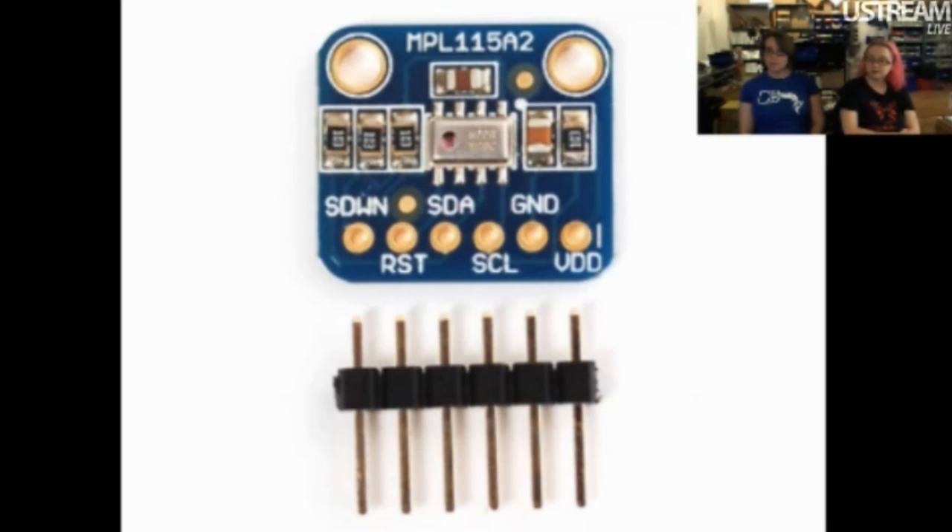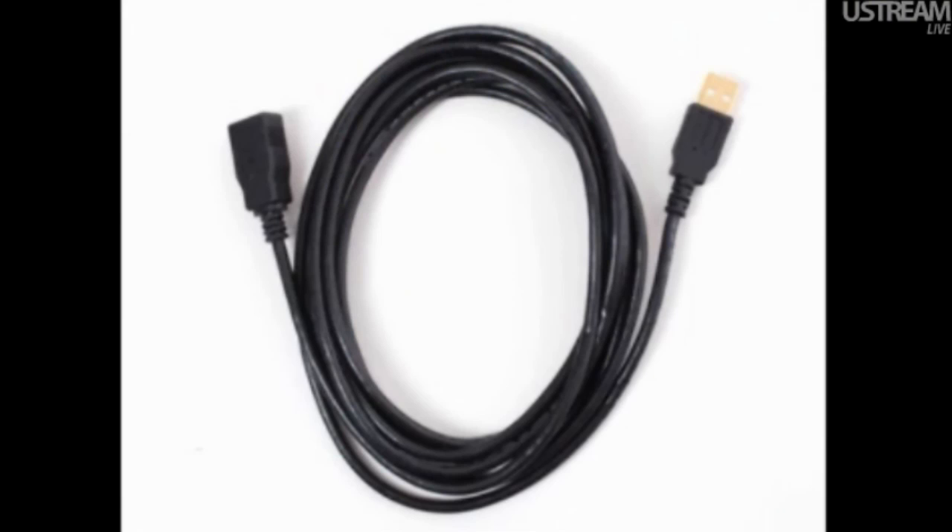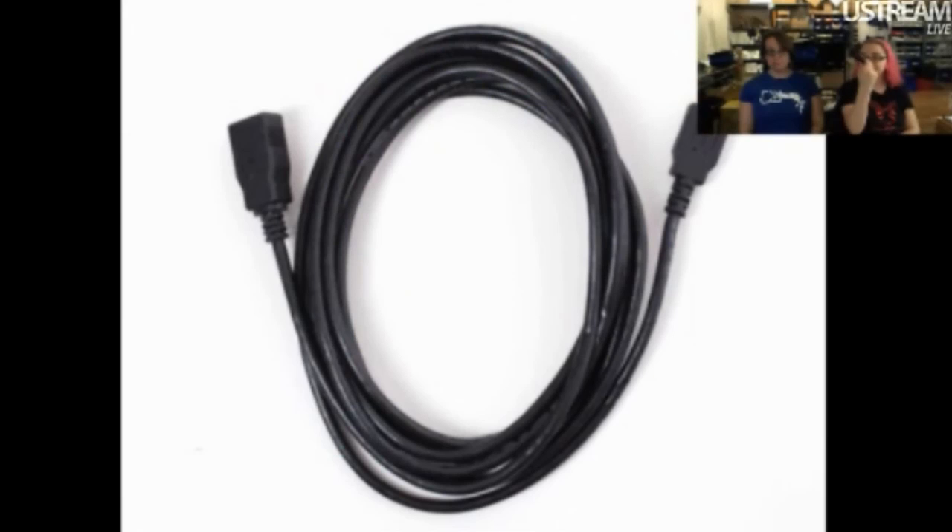Next up, USB extender cable. It's a USB extender cable — 10 feet long with USB-A on one side and USB-A male on the other, so you can extend your cable. USB data rates are rated for up to 15 feet, but if you connect this to a six-foot cable for 16 feet total, it'll probably be just fine.